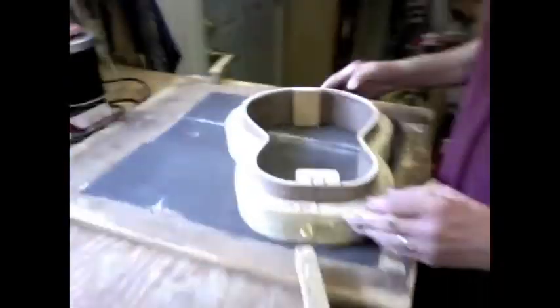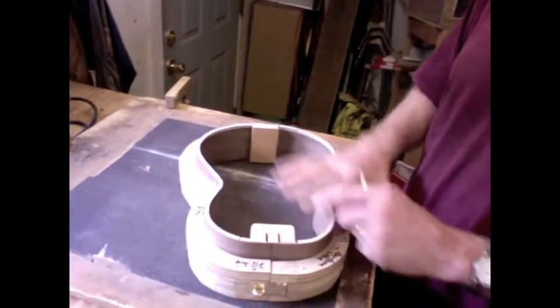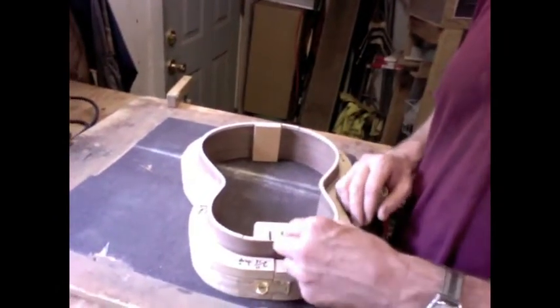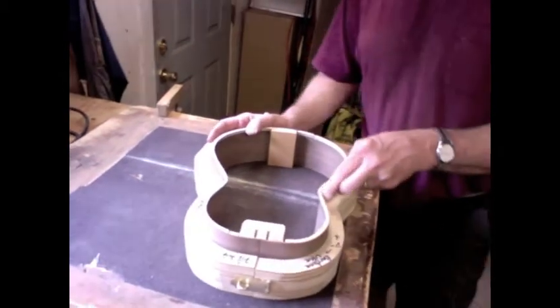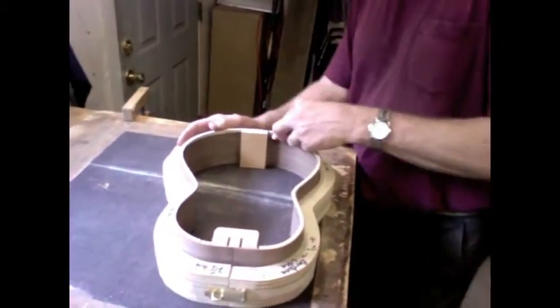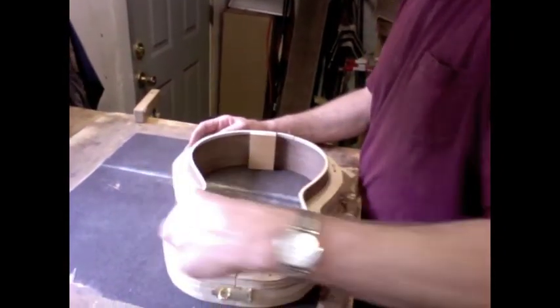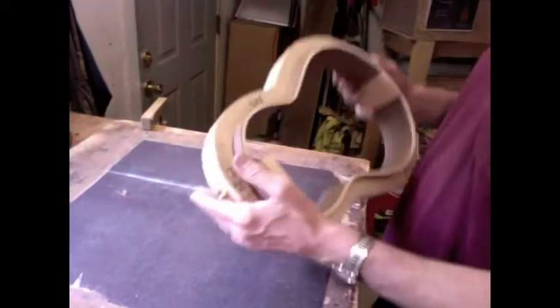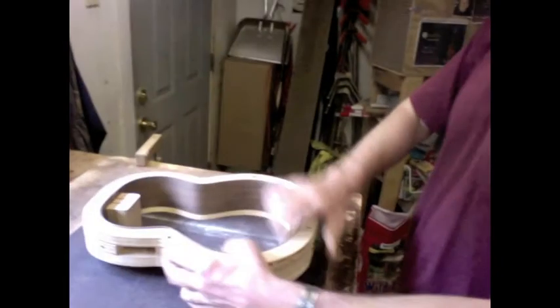Next will be to attach the top to the sides. First thing I want to do is make sure the entire gluing surface of the side is on the same plane. So what I do is make a bunch of pencil marks all the way around, then sand it and see what's pencil left. This is just a chunk of sandpaper glued to a sheet of plywood.